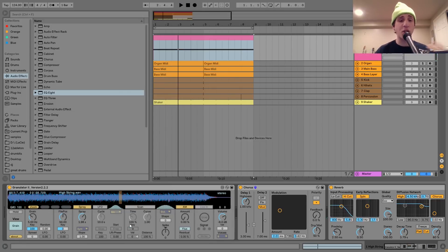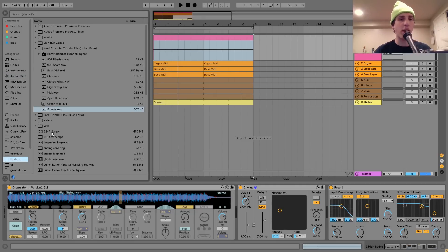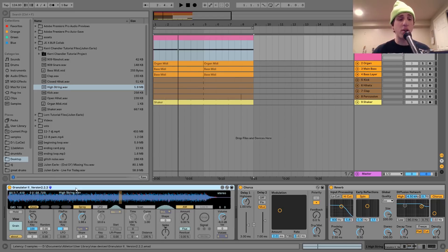The way that I made this was actually a little bit interesting. What I did was I took a pretty high string sample — basically just like an old school M1 style string — and I put it into the Granulator. If you don't know the Granulator, it's a granular synth for Max for Live. It's free — if you have Ableton 10, you can use it.